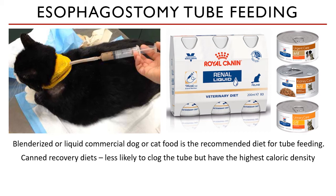Canned recovery diets are in a paste-like consistency — I tell clients it's like liver spread, just wetter and more moist. The renal liquid by Royal Canin is really liquid, with a milk tea consistency. These are less likely to clog the tube and have the highest caloric density.